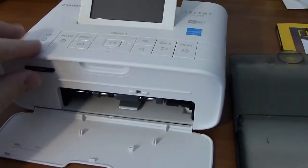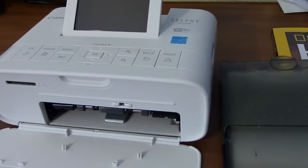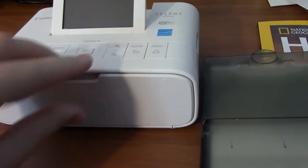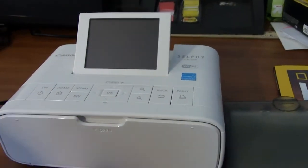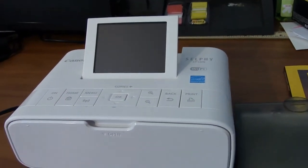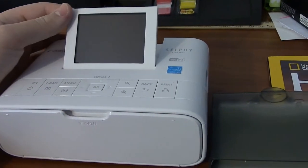So this is the device. Of course this doesn't come with it — it's an SD card. Now this one I paid $84.97, I think. It was on a special price; normally I see it on sale for around $100.